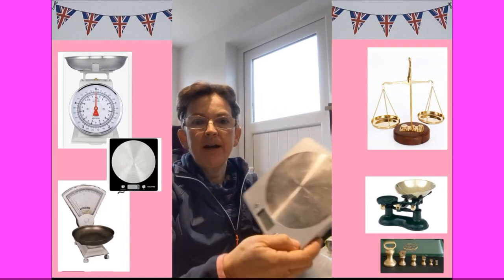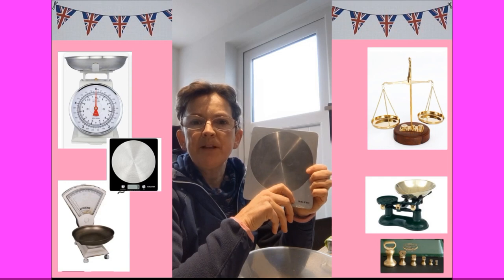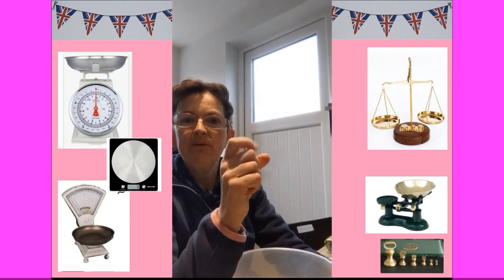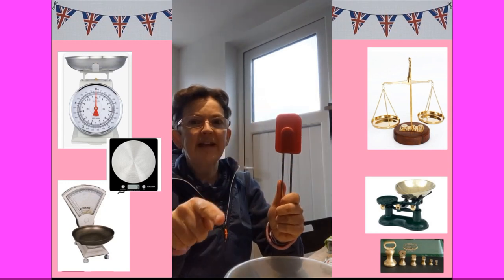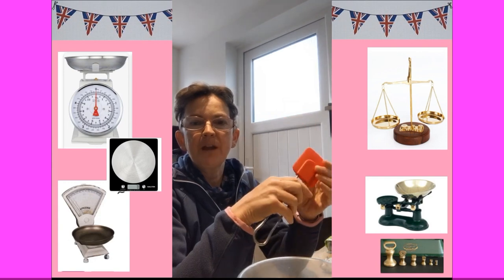To start with we need to get all our equipment ready. So we need a bowl and a pair of scales. Now your scales might look different to mine. I've got a button to turn them on and a button to decide what measurement I'm going to use. You might have some scales with a lever that moves along, or a set of scales with weights on one side and ingredients on the other so that you measure and make them balance.